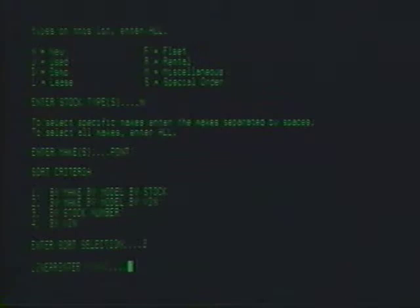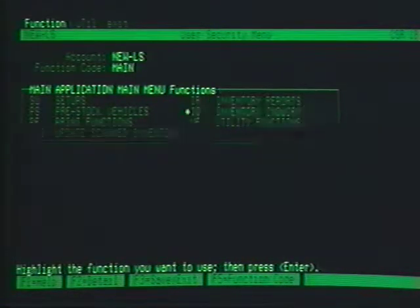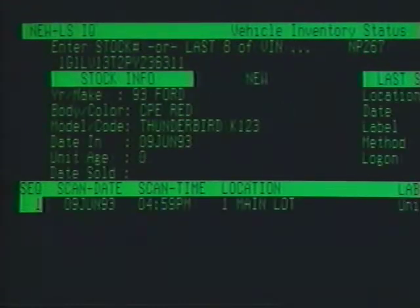All six reports give you different ways in which to sort the output of the report, and they work with the same easy process. Just follow the directions on the screen. Your report is ready to be printed on a line printer as a complete report, or seen on your terminal screen as an abbreviated version. Another convenient function is IQ, or Inventory Inquiry. This function lets you get detailed information about a single vehicle in your inventory.